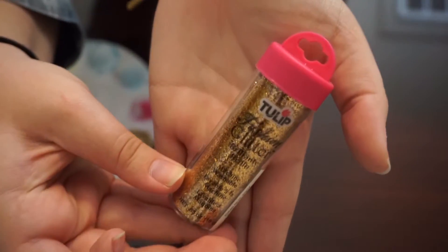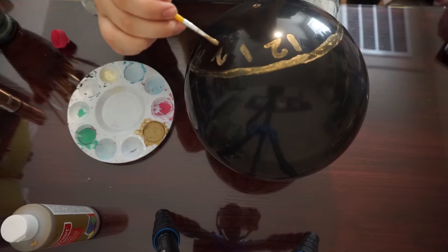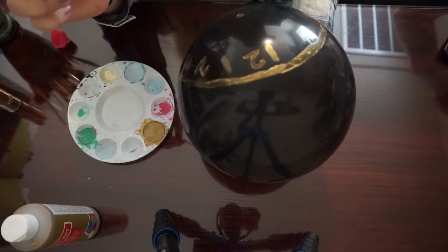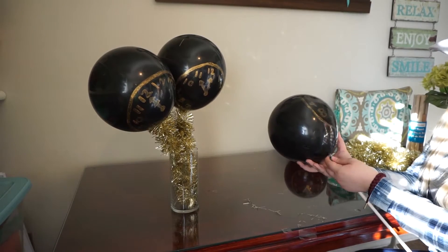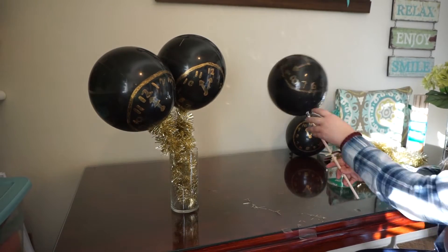Our final craft is DIY balloon countdowns. What you'll need is acrylic paint and fabric sparkles. What you'll do is paint a clock face on your balloon — I actually did these blown up. I know there's easier ways to do this. An alternative way is to not blow it up and just use a gold Sharpie, which I wish I had, but I don't.